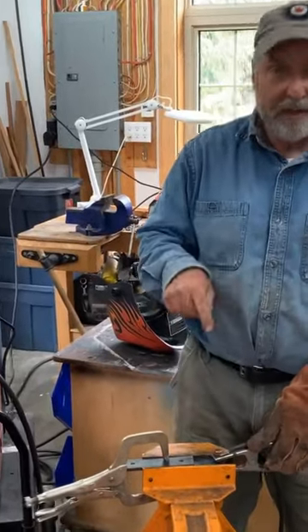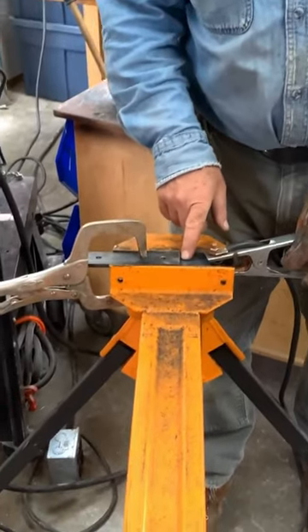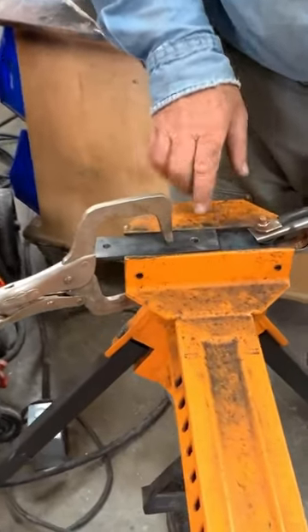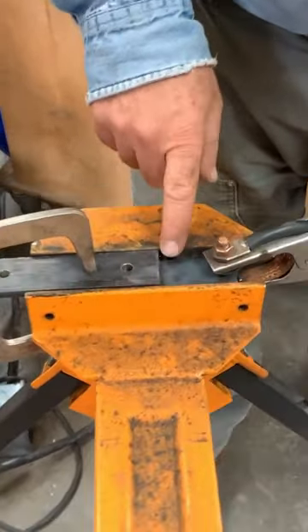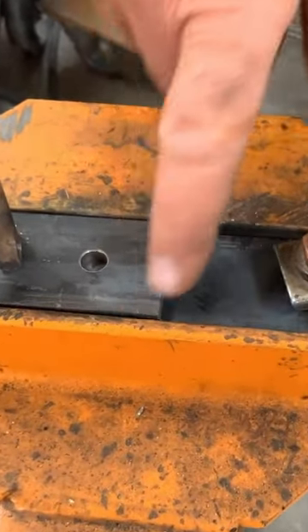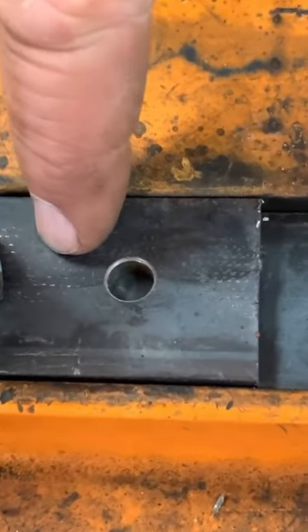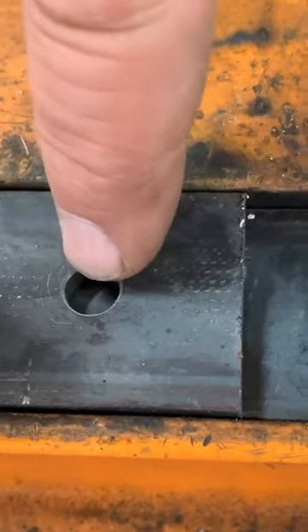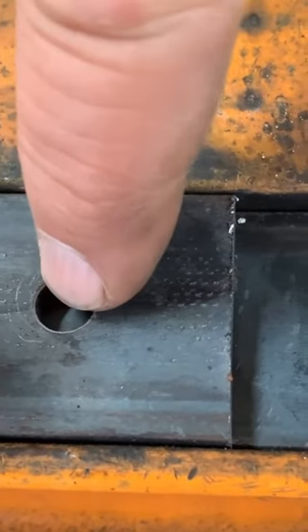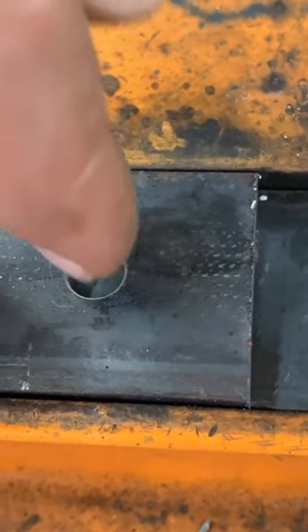A plug weld is a weld that happens through a hole, and that's what you can see going on here. It's all set up and ready to go. I've got two pieces of steel, they're a quarter inch thick, and I want to join them but I don't want to have any welds along the usual seams. So I've got a hole drilled in the top piece and it's sitting over the bottom piece, with no hole in the bottom piece. So what I'm going to do is weld down in that hole.